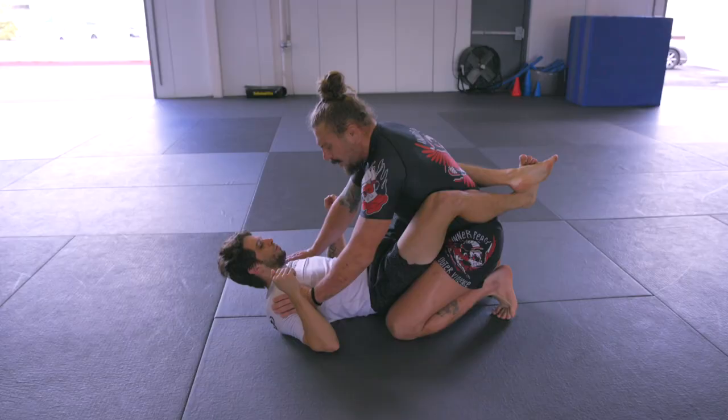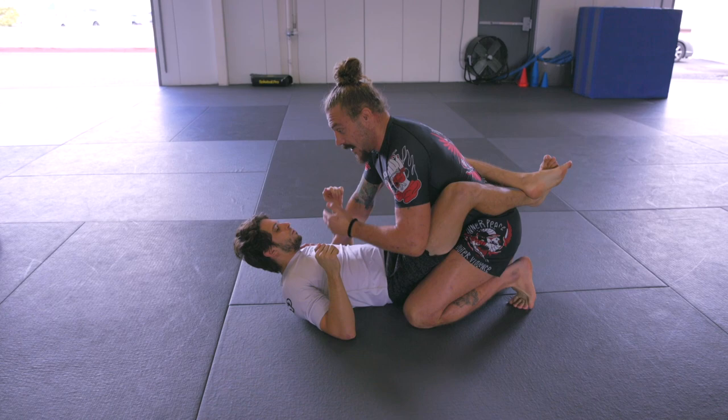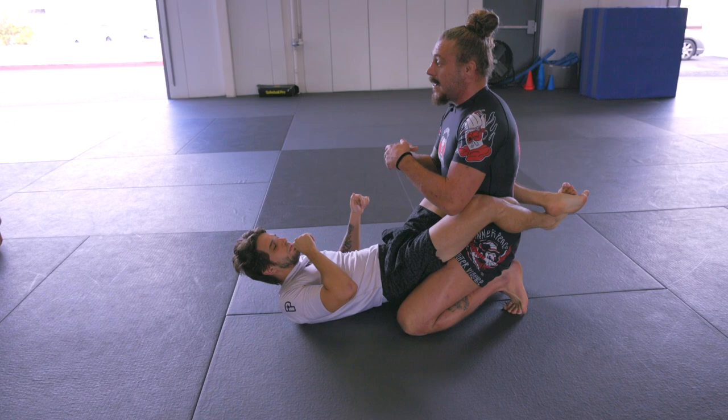We're going to start from top closed guard. I've been saying this a lot lately and it's something I'm trying to push into everybody's head in the gym. This is not a hangout spot as far as jiu-jitsu goes. When you're going up against somebody that's high level with a closed guard, I do not want to stay down here with him on my knees. This is just playing right into his game. We have to stand up immediately. That's the only thing that really nullifies a closed guard — getting up to your feet.